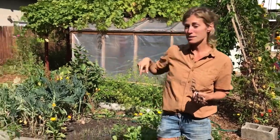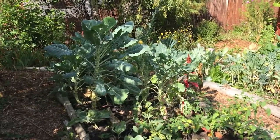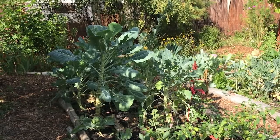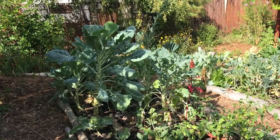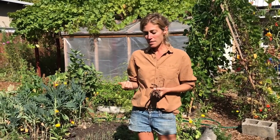So we've got harvesting seeds and food, and mulching bare soil. I also want to mention mulching around plants that are biennial, such as these brassica plants, which will produce through the winter and into next spring. I like to mulch around them as well with some seaweed and some leaves to keep nutrients in the soil. And then there's also planting your winter crops.